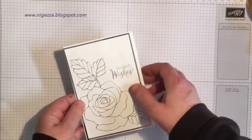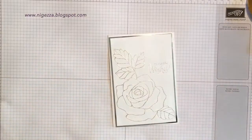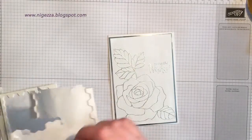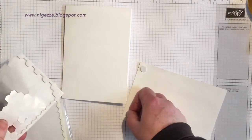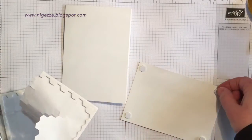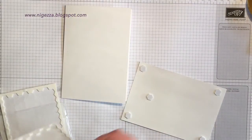Then I'm going to stick that to my card base — it's fine, isn't it? Absolutely fine. I'm going to pop it up with dimensionals on the back there. I'll watch this back and decide whether or not I'm going to show you my absolute disaster.